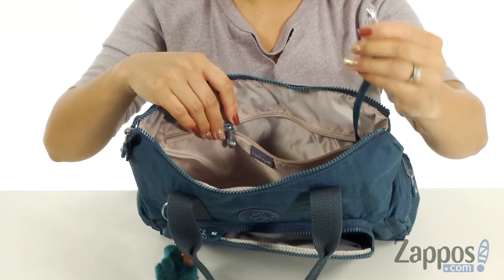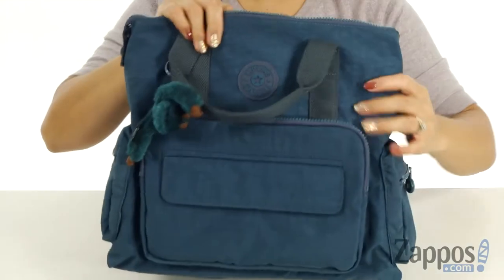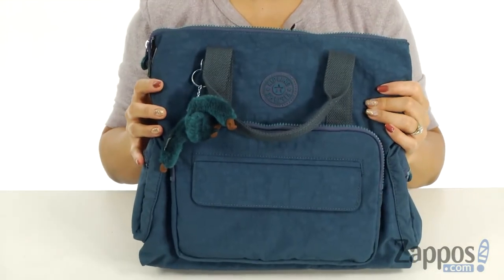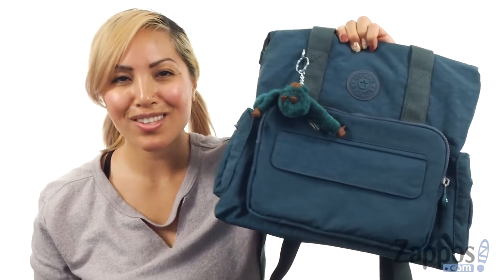There is a zipper pocket in the back so you can throw your wallet in there. What's cool about this purse is that it does come with a key hook — I love when purses have that so you can store your keys and find them easily. And it sits on top of a flat bottom. This handbag is perfection and so are you, and you totally deserve this. It's from Kipling!